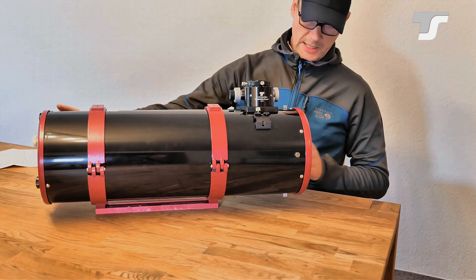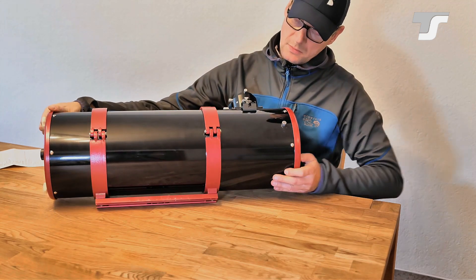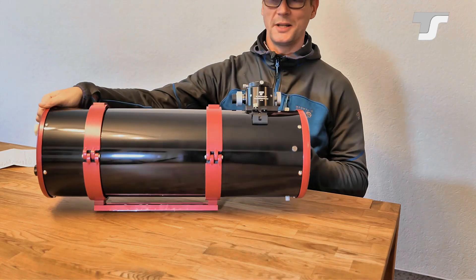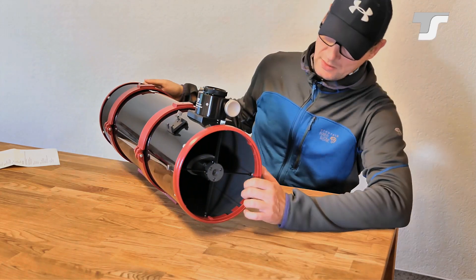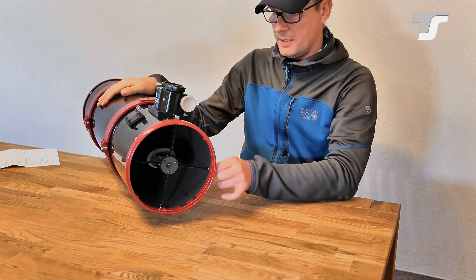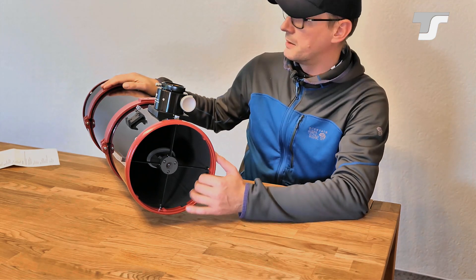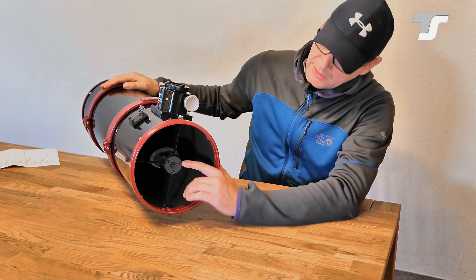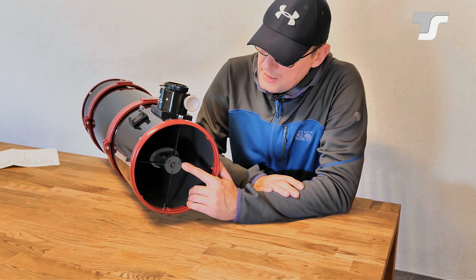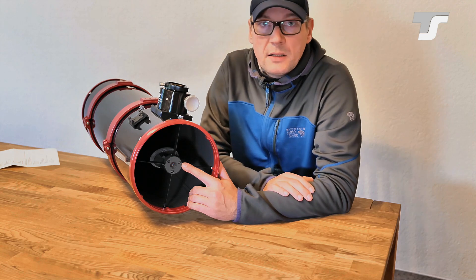You also get tube rings and a GP Vixen style dovetail. Looking into the front of the tube, everything is nicely painted matte black or dark grey. On this spider vane sits the secondary mirror, which is larger than in standard telescopes — 17mm diameter. This is good for photography because it illuminates a larger field of view, allowing you to illuminate a larger camera sensor.